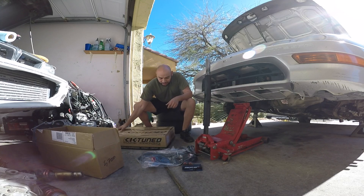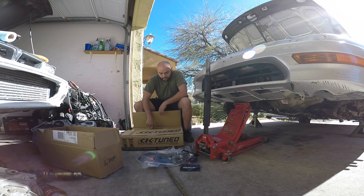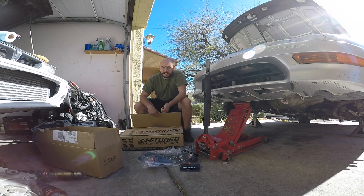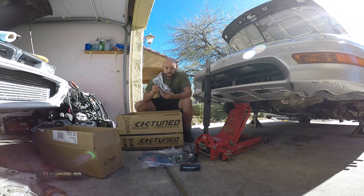Now for the good stuff. The JIC coilovers need a rebuild, so instead of dealing with that, I emailed JIC and they didn't get back to me. So I went ahead and ordered K-Tuned K1 coilovers — freaking awesome. It comes with spanner wrenches, little allen keys to adjust the dampening — how hard or soft the coilovers are. Looks like everything's in there, so that is perfect.